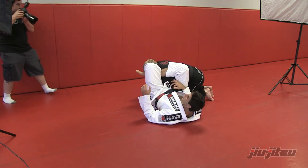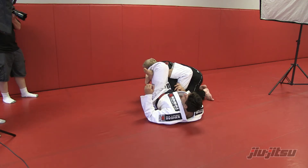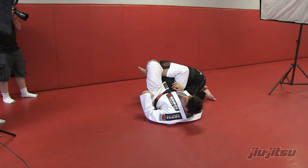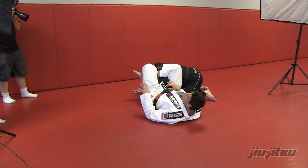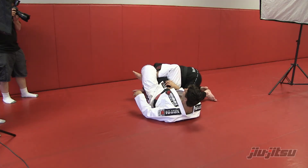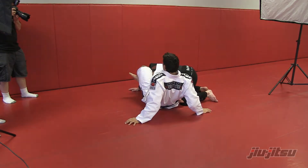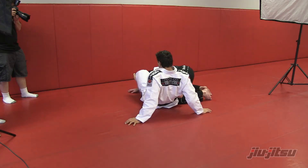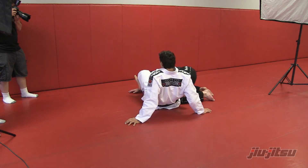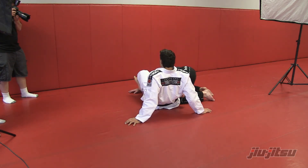Once I get here, once I have that space where I got the foot on his leg, and he posts the hand on the mat, I'm able to get my foot in. Once I get my foot in, I keep really tight, then just lift this leg — straighten your leg and come up. Keep really tight, then I straighten my leg and bring my hip back a little bit, so now I'm going to push his shoulder down and lift the other one.